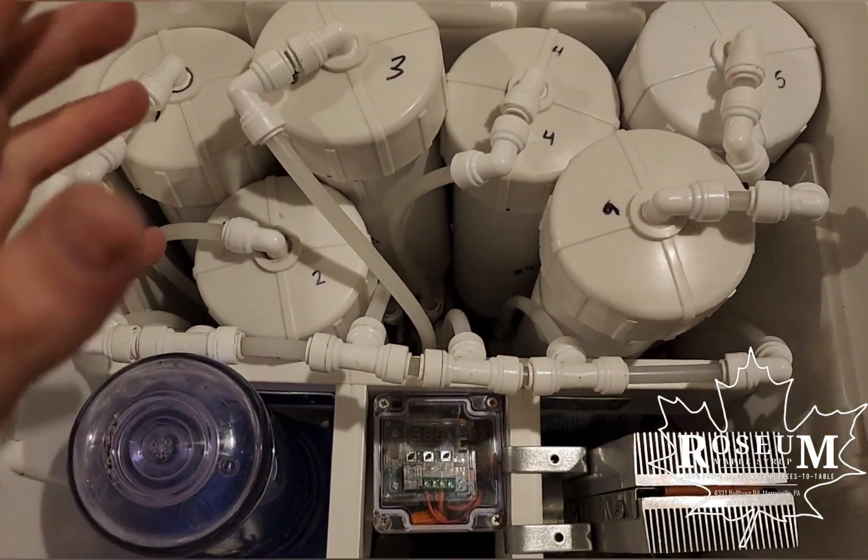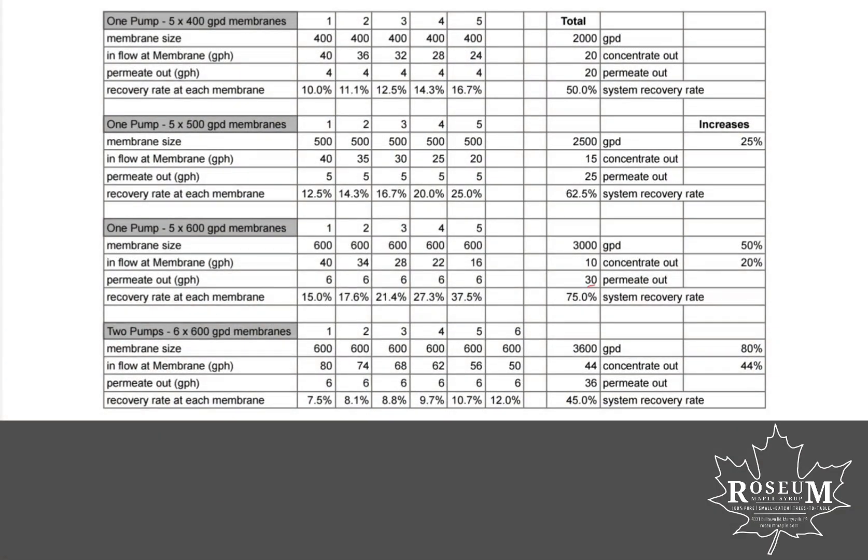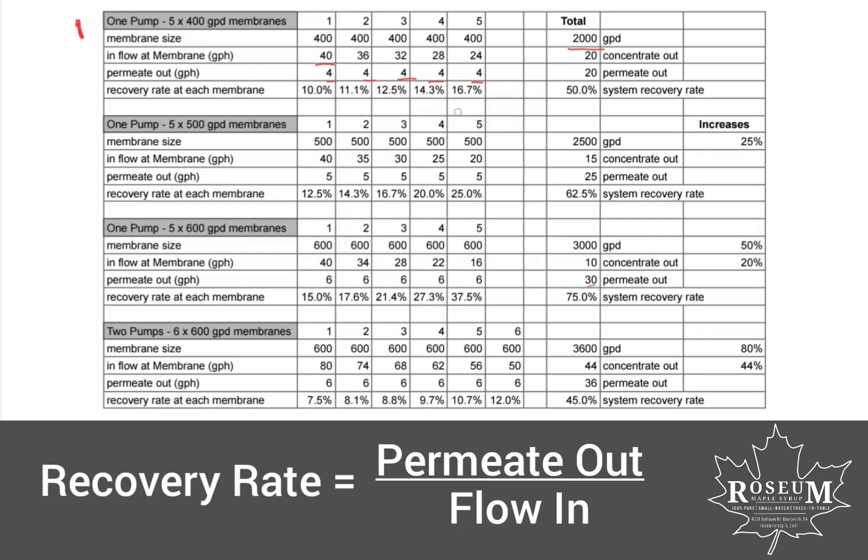Overall I'm pretty excited about this — this should really speed things up. I've got two of these units. These are some of the design numbers I used for building the RO. Up at the top next to number one here, this is the first variation I built: it had five 400 gallon per day membranes for a total of 2,000 gallon per day permeate removal. We estimated about four gallons per membrane of permeate rejected from the SAP, with one pump at 40 gallons per hour. The max recovery rate on a single membrane was around 16.7%, which is good, and we had a 50% system recovery rate with 20 gallons of concentrate and 20 gallons of permeate coming out.